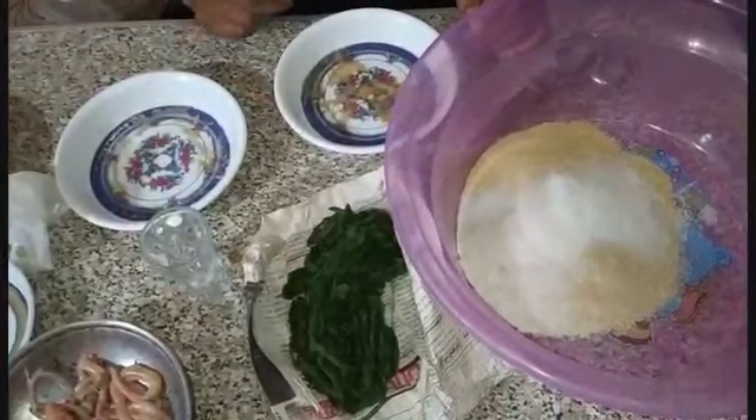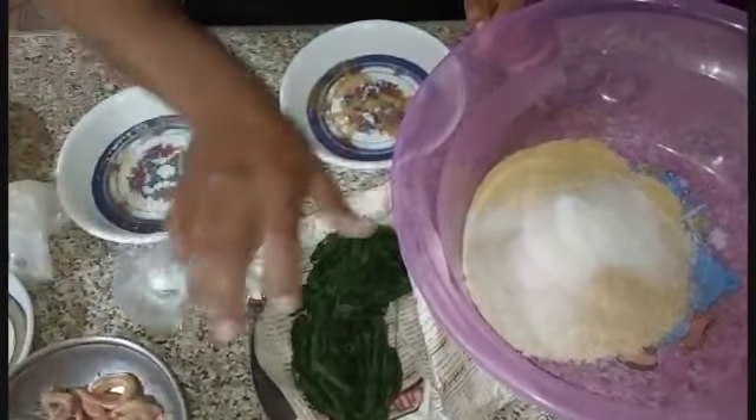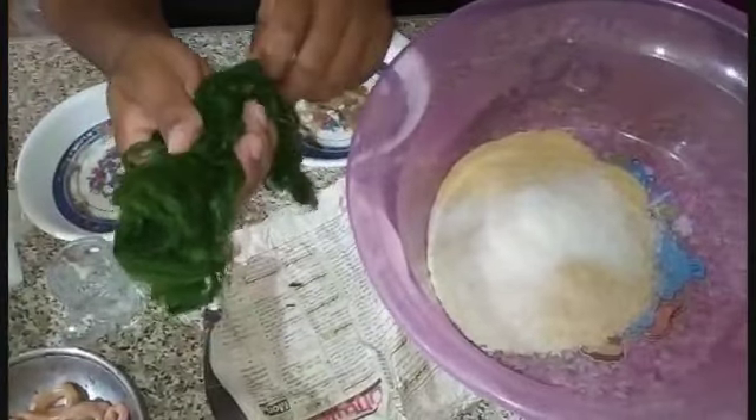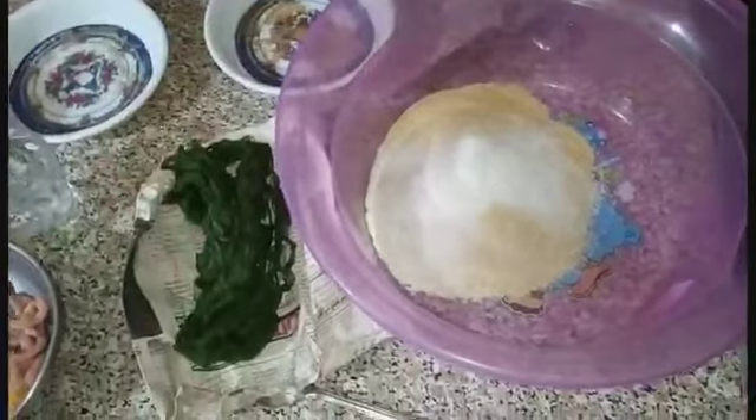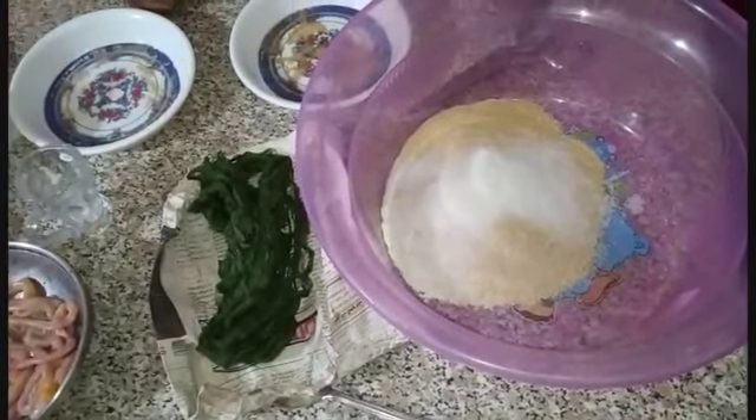ممكن في المية، وتخليني كمان نرمي الدفش من غير ما تحل من على السنارة. هي بتفضل معايا الرين. هقطعه طبعا حتة صغيرة وأعمله مع العجين. وهخش دلوقتي المطبخ وأوريكم هنعمل إزاي. خليكم معايا.